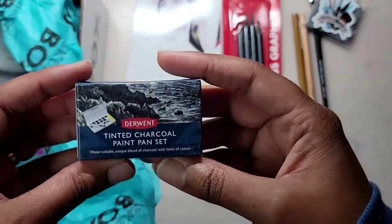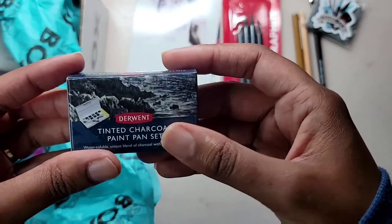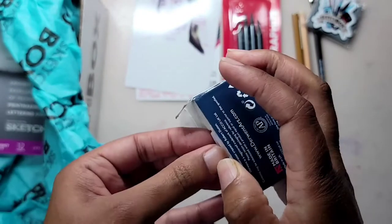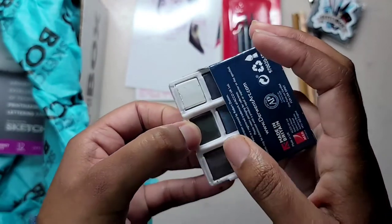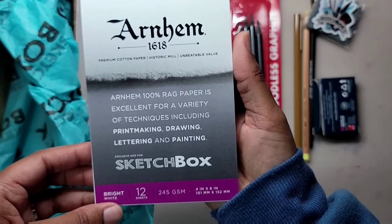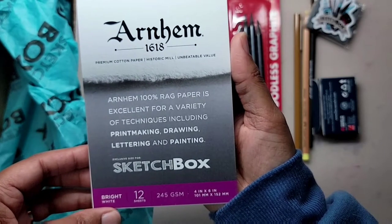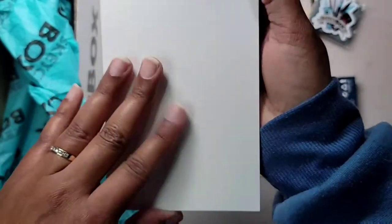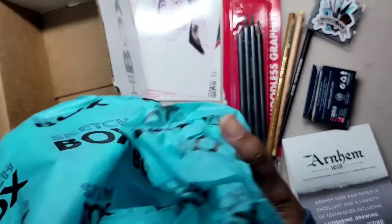Inside a cute little box is a set of Derwent tinted charcoal pans. The colors we have are white, dark moss, thistle, glowing embers, burnt embers, and mountain blue. Last but not least for our surface, we have a custom Arnhem 16-18 pad — 4x6 inches containing 12 bright white cotton sheets.